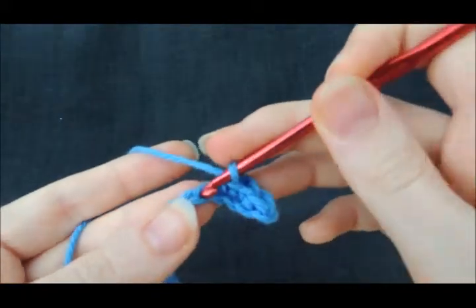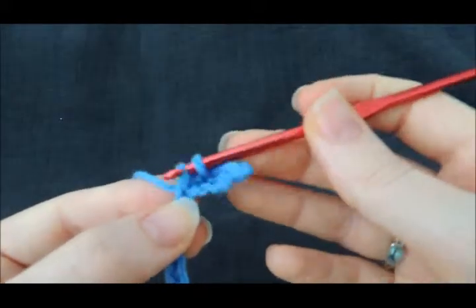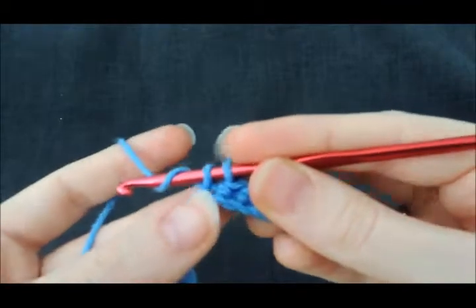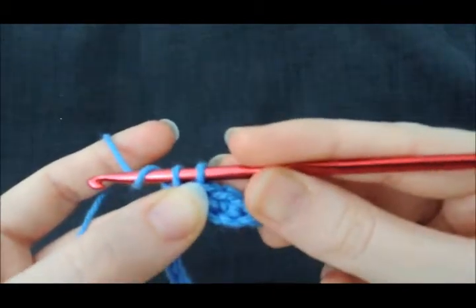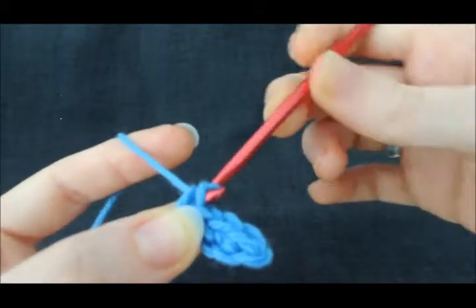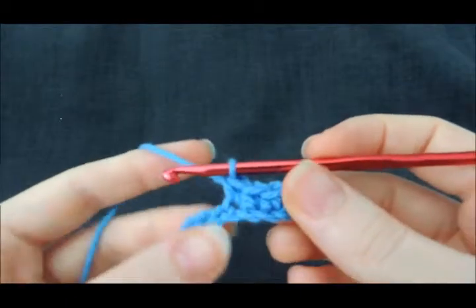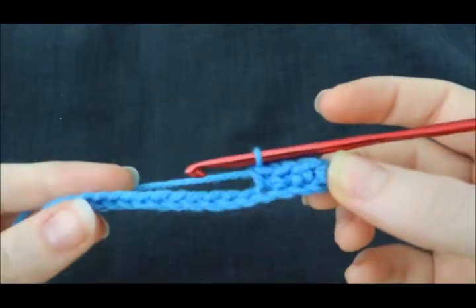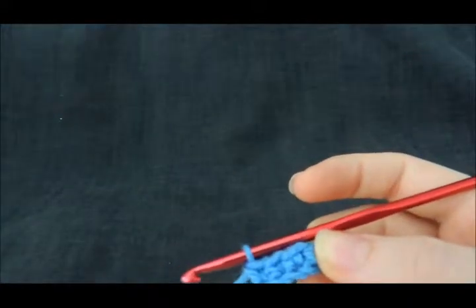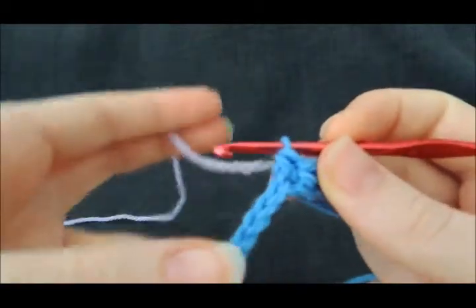I'll do a couple more stitches. Go in, yarn over, and pull up. Yarn over, reposition, a little bit of tension, pull straight through with a bit of an angle and the twist to make sure we don't fall off our hook. And we've got another stitch. Now I'm going to change colors to lavender, because this gives a really nice contrast when we turn our rows, so it'll help you get a better understanding.